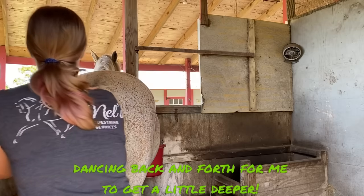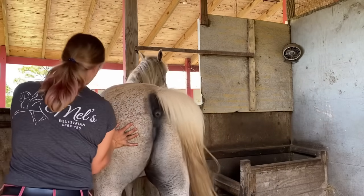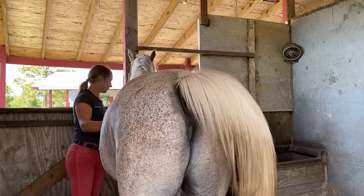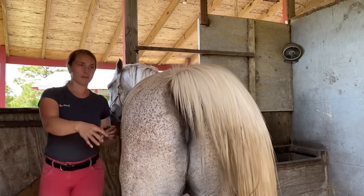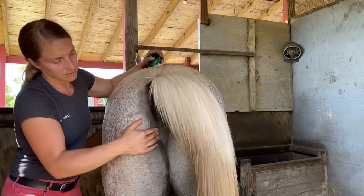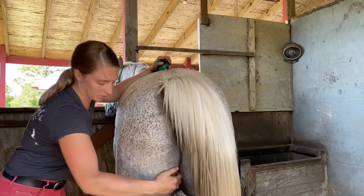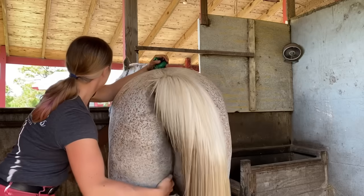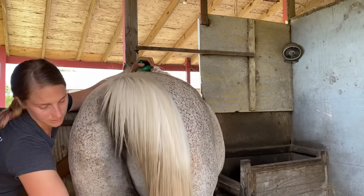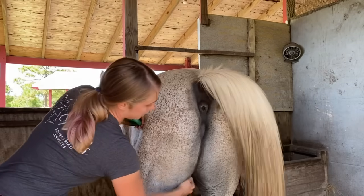Hey — move over. So this hind end gets really tight and he starts dancing back and forth to try to get me in the exact spot he wants. But the only thing he's not allowed to do is smush me into the wall.